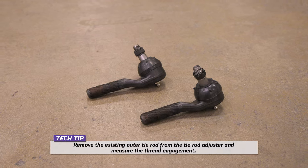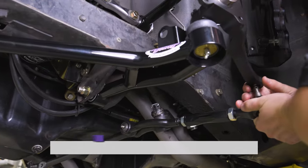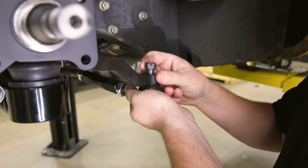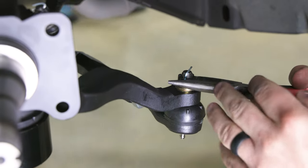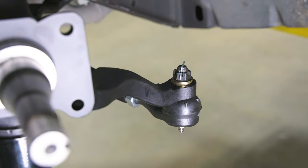Install the provided outer tie rod end into the tie rod adjuster. Insert the outer tie rod end into the steer arm. Turn and position the ball joint stud so the cotter pin locates from front to rear to ease installation. Install and tighten the outer tie rod washer and castle nut. Torque to 45 foot-pounds. Install the cotter pin in the outer tie rod stud castle nut. Repeat these steps for the opposite side of the vehicle.